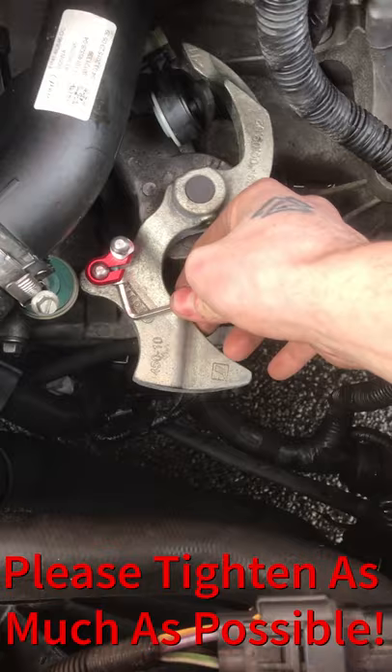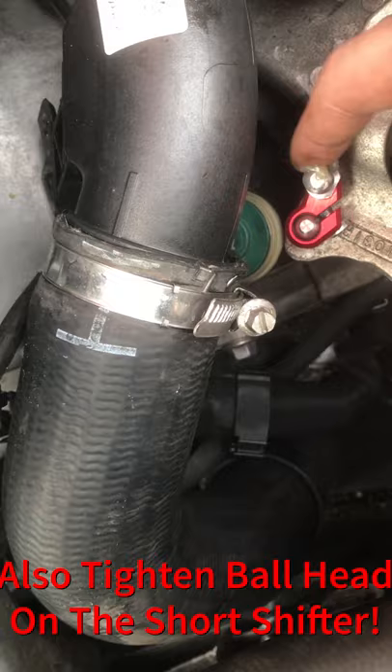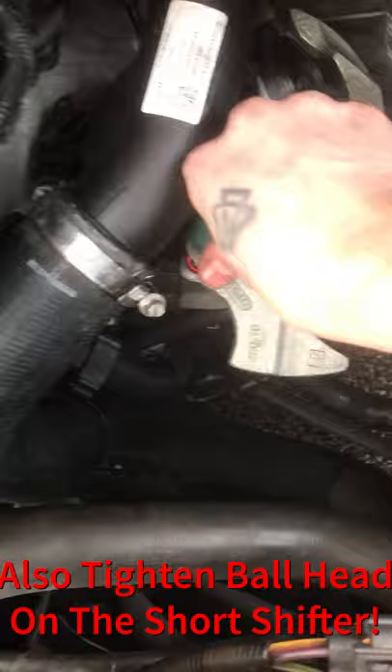Don't over-tighten it — just enough. Feel it's starting to get a bit snug. There you are. Give it a check to make sure it's not going anywhere. You will then apply the provided grease to the top of the ball. Then slide the linkage back onto the top to a firm click.